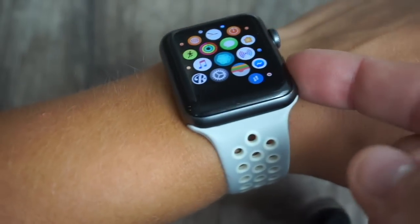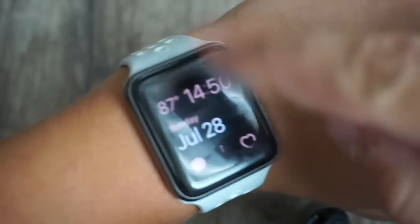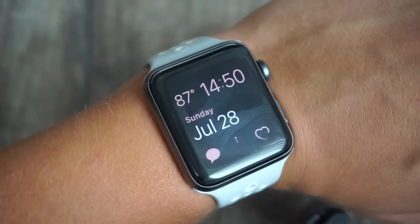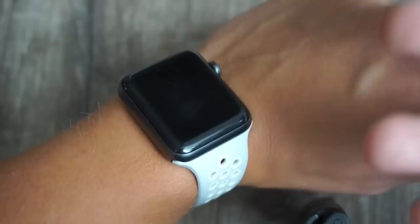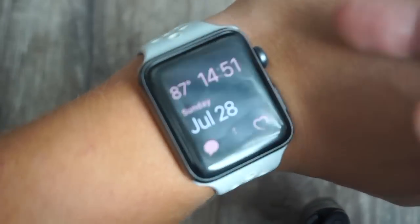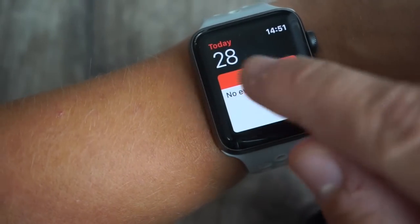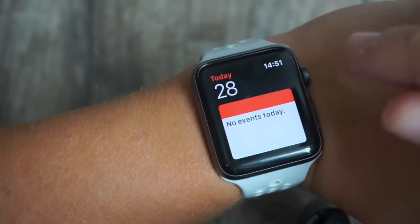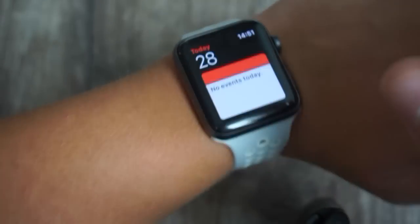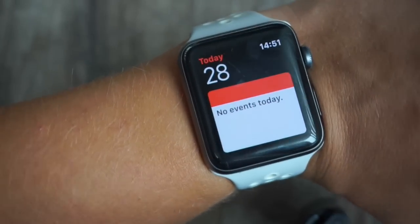The watch is water resistant, so you're able to wash your hands and shake off the watch, or use the water crown to shoot it out the sides — a really convenient feature so you don't have to take your watch off every single time. The calendar also pops up and tells me what events I have today, and I can get notifications about it. This is how I keep track of my shifts even when I'm not at work. It will pop up and remind me — same with my phone. I really like being able to quick peek at my watch while I'm at work and see what's going on.